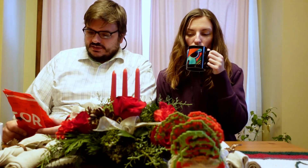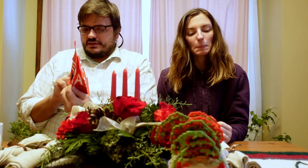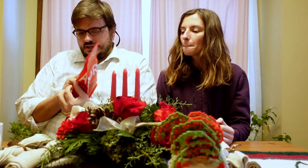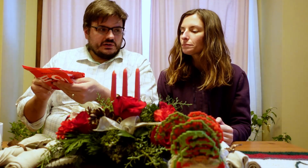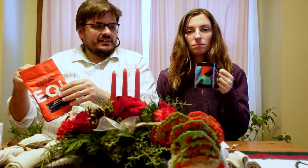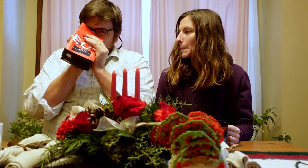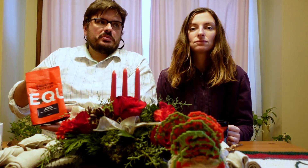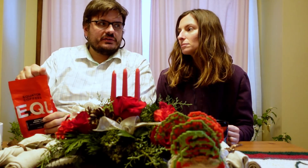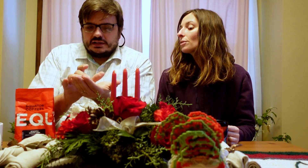The tasting notes on the bag are single origin: vanilla, lavender, and sweet lemon, but they don't mention the processing method or the altitude it was grown at. It was roasted on 12/4 and it's currently 12/28. We got this from Trade Coffee. It smells natural processed, brewed in our Breville Perfect Brew brewer. The beans look pretty small and lightly roasted.